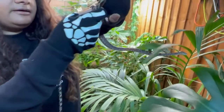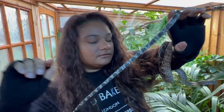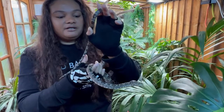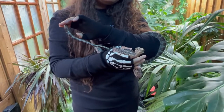His tail is really long and skinny. It's a prehensile tail, which means they can hook on to branches while they grab birds, bats — ooh, lizards.